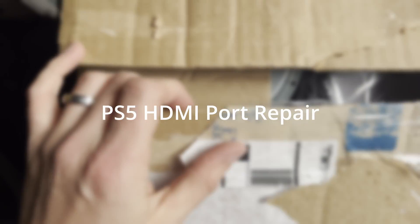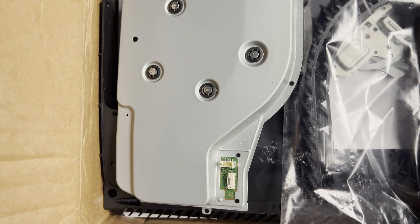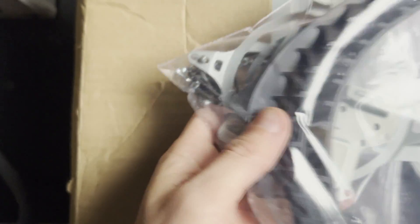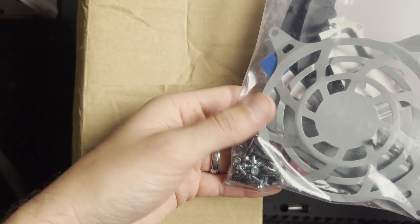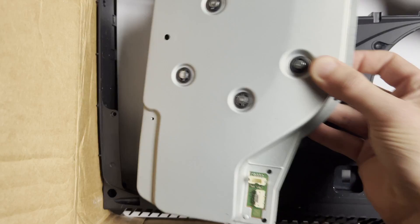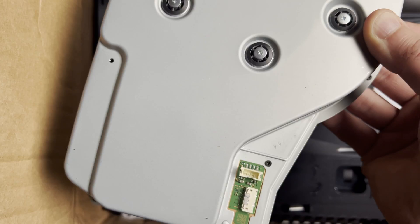Welcome back to the channel. Today I have a special project — it's a PlayStation 5 that needs an HDMI replacement. Unfortunately, it was sent in pieces because they had started to take it apart. Hopefully they didn't damage anything when they did that and we can actually fix this.